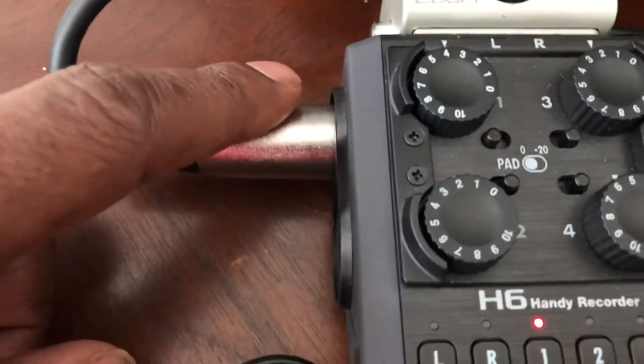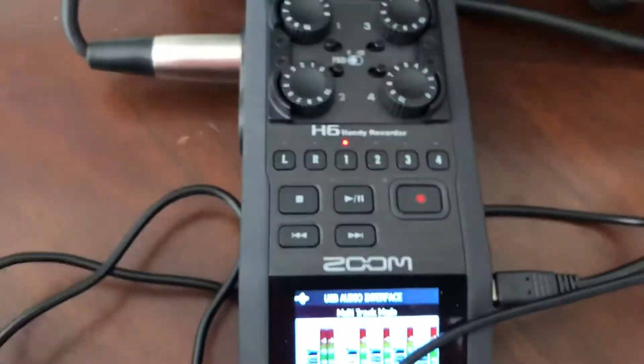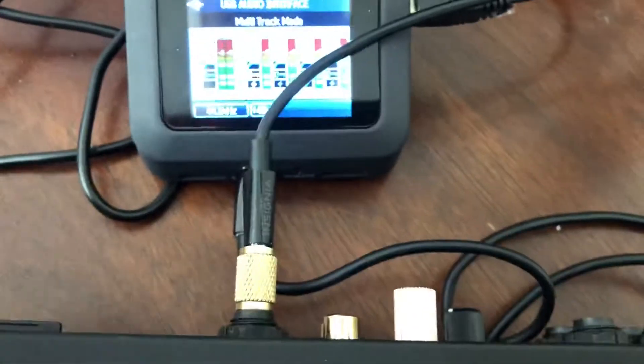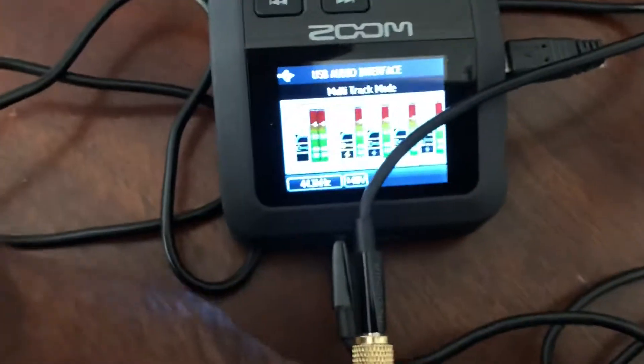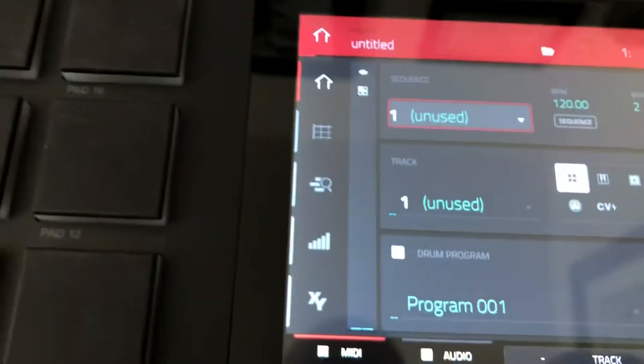From the Behringer C1, I'm plugged into Microphone 1 with a little volume on it. Phantom power is turned on, obviously, because the mic is working — you can see the light lit right there, because this device does supply phantom power to each of these four channels. From there, I have my line out going into Input 1 on the back of the MPC Live, and that's where the audio is feeding into.